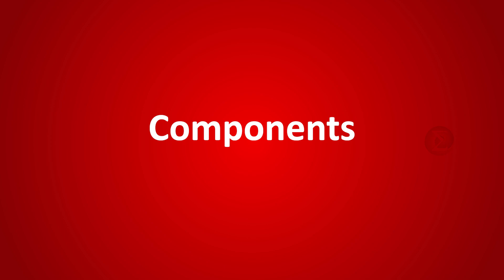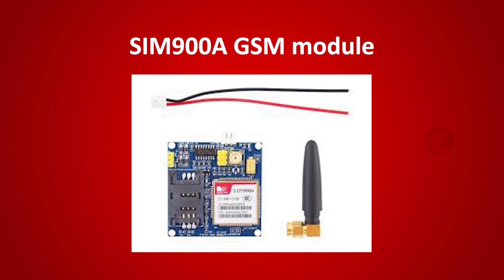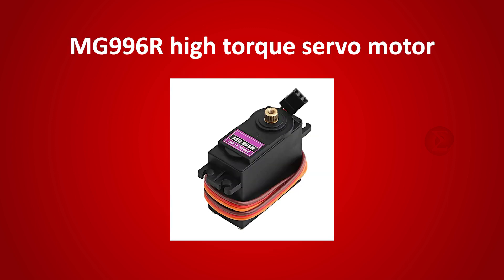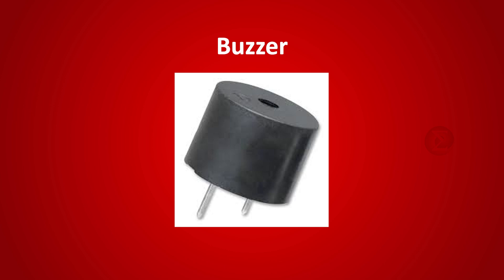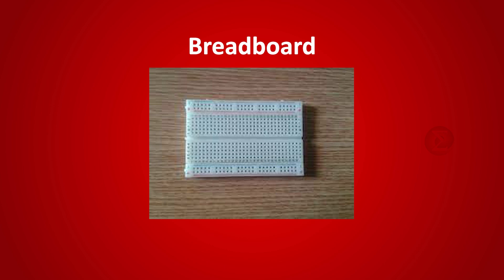The components used to develop this project are: the Arduino Uno board, over which the code will run; a SIM900A GSM module to send the alert message on the mobile phone; a MQ6 or MQ2 sensor to detect gas leakage; an MG996R high torque servo motor that will turn off the gas regulator at the time of gas leakage; an LED and a buzzer that will turn on when gas leakage is detected; and a 12V 2A adapter to power the circuit and a breadboard to assemble it.